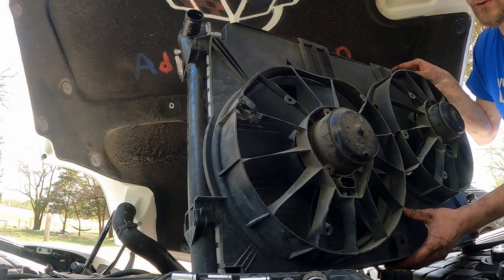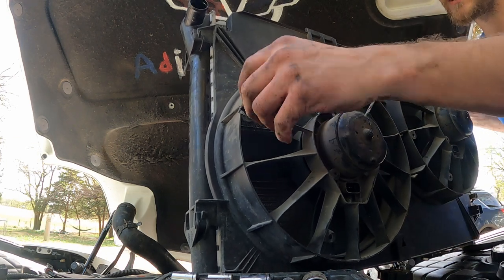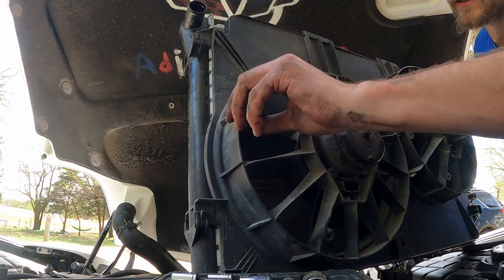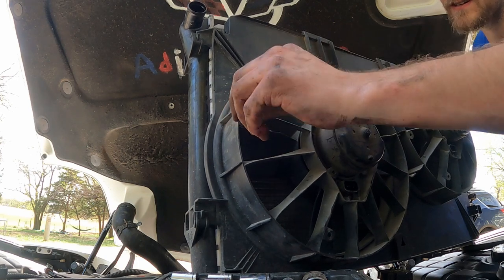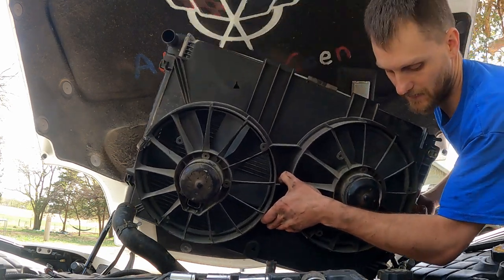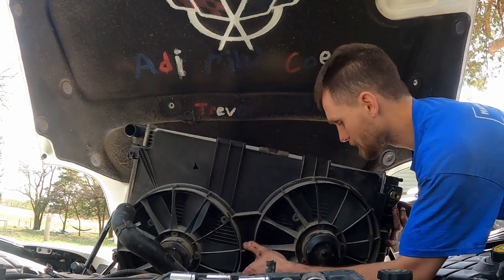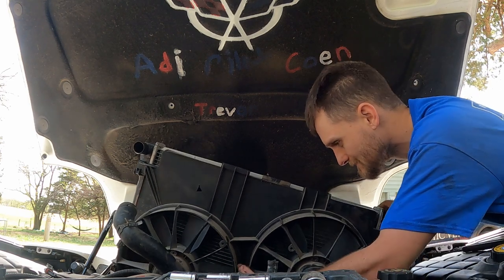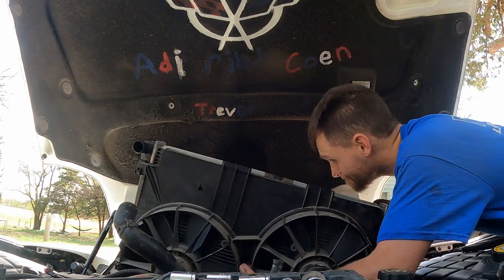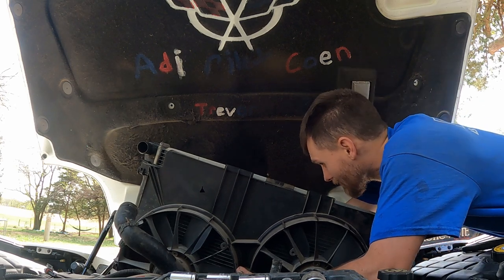All right, now we've got the new radiator and fan assembly and we are going to plug this in. I stabbed my finger and Riley stabbed his finger. Let's get all this stuff sorted out.